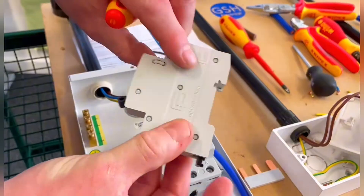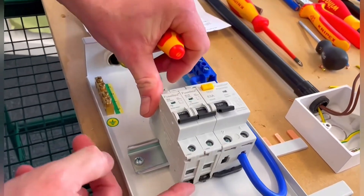Exactly the same process now for the B6 — it's obviously locked back so we've pulled it back, clip it onto the DIN rail, and then just lock it into position. Those are now connected.